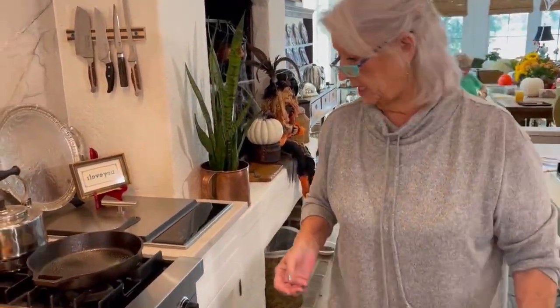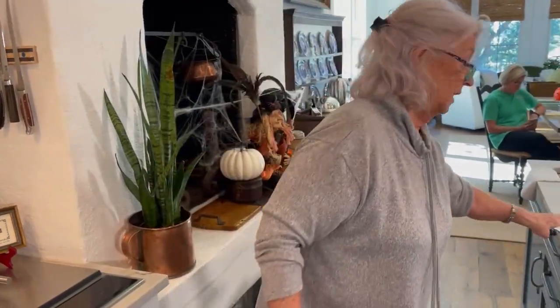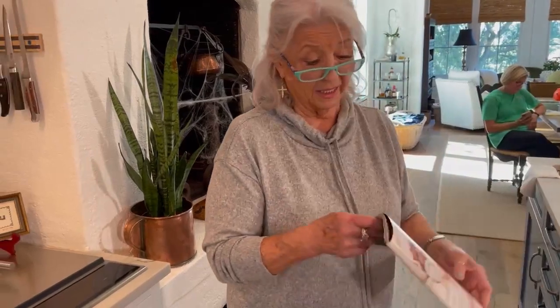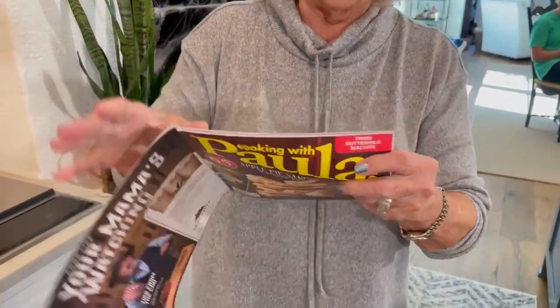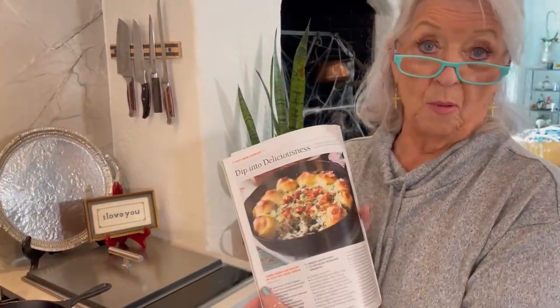It's crazy what I'm fixing to say y'all, but do you know the holidays are just around the corner? Thanksgiving and Christmas is just around the corner. So we thought maybe an appetizer would be nice to share with y'all today. And I love this one — it's in Cooking with Paula Deen magazine and it is on the stands right now. And it's a turnip green and bacon dip with pull apart bread.